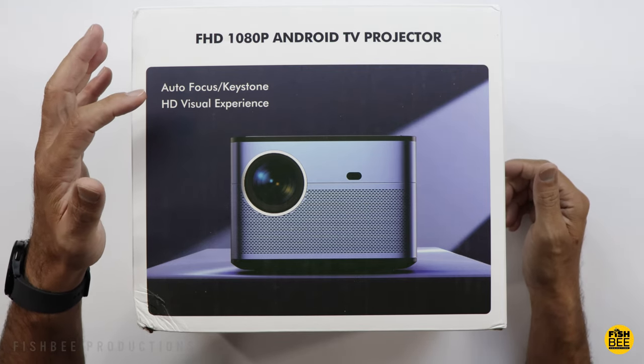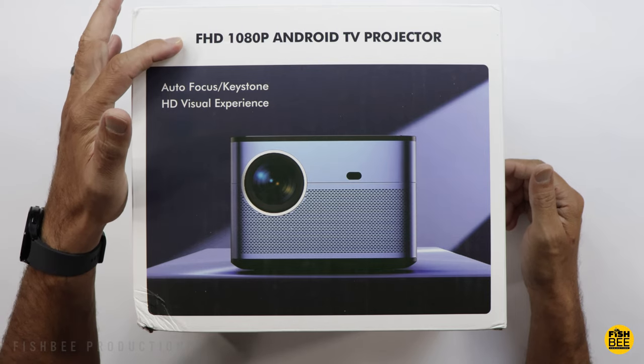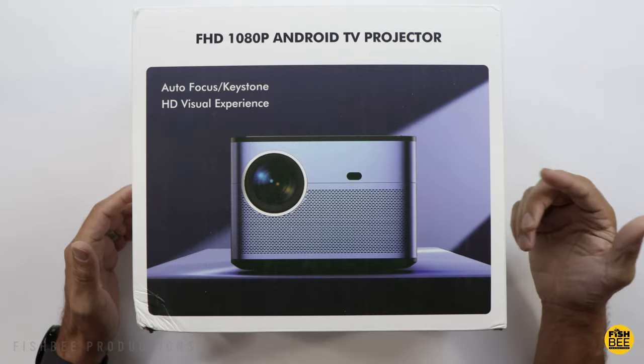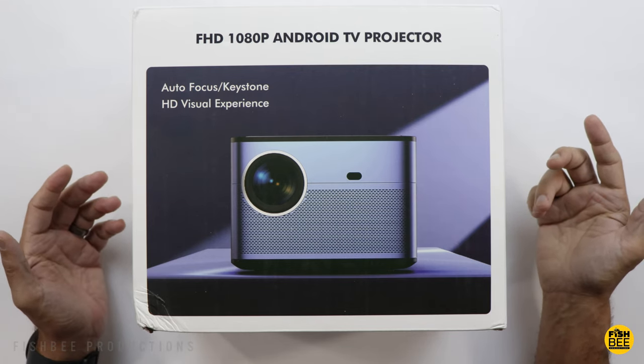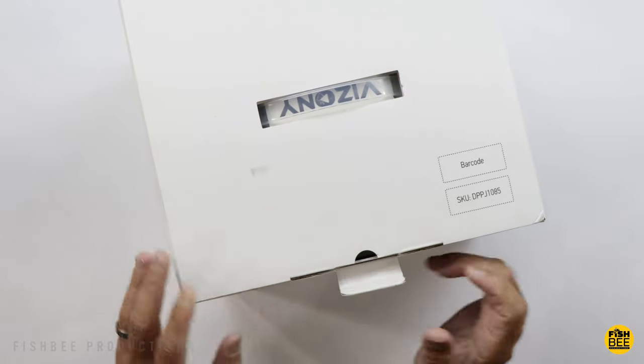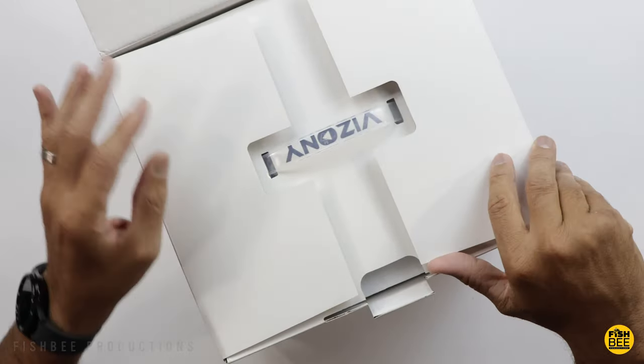This one has built-in Android TV, autofocus, auto keystone, and 800 ANSI lumens. It also has Wi-Fi 6 and native 1080p resolution, but also supports 4K as well. It's got dual-band Wi-Fi with 2.4 and 5 gigahertz, and also has Bluetooth 5.2. I sort of like this bigger style.